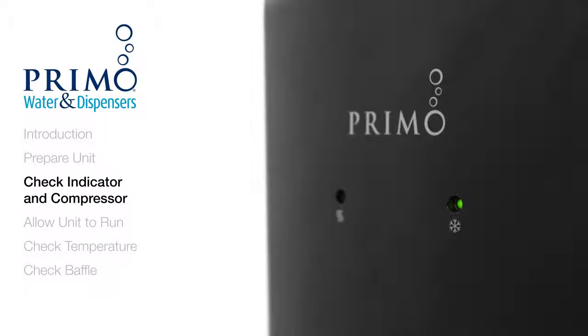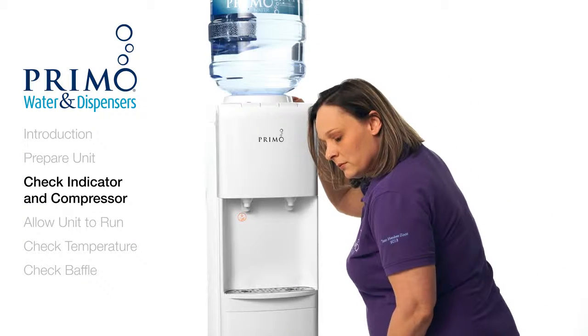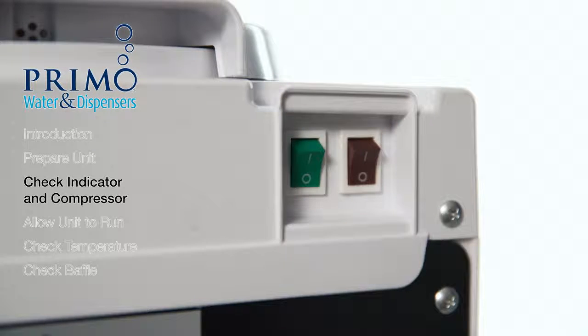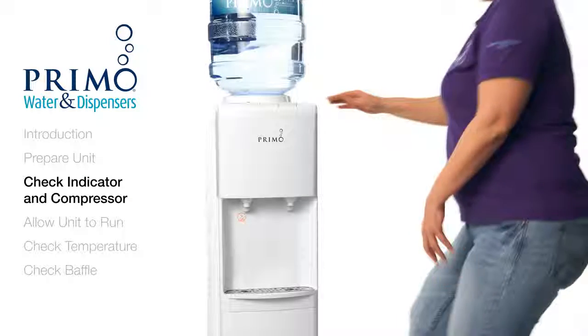If the light is on, or your dispenser doesn't have this feature, check to see if you hear the compressor running — it should sound like a small refrigerator. If the compressor isn't running, turn the switch back off, wait 30 seconds, then turn it back on. If the compressor remains silent, contact customer care.